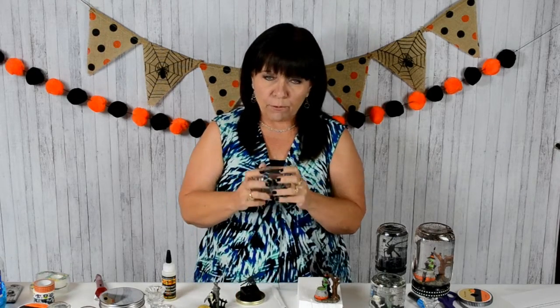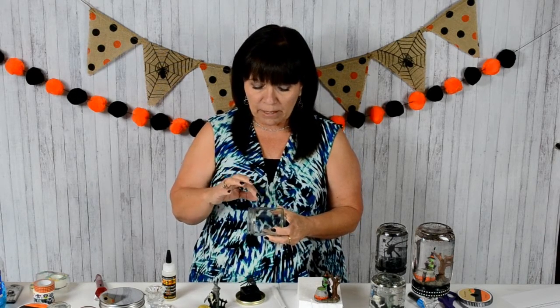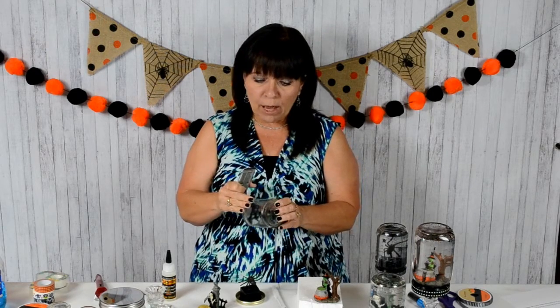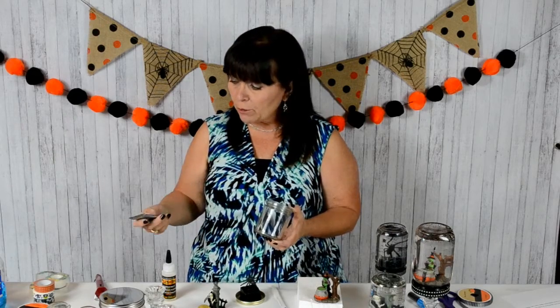First thing you need to do is clean your jar. Get the label off — I had really hard glue, so I stuck it in the microwave for 30 seconds and it loosened up the glue a little bit. Then I used a razor blade to get off all the really thick glue first. Then use Windex — that will take all the goopy stuff off, still scraping with your razor blade and use a paper towel and it will come off nice and clean.